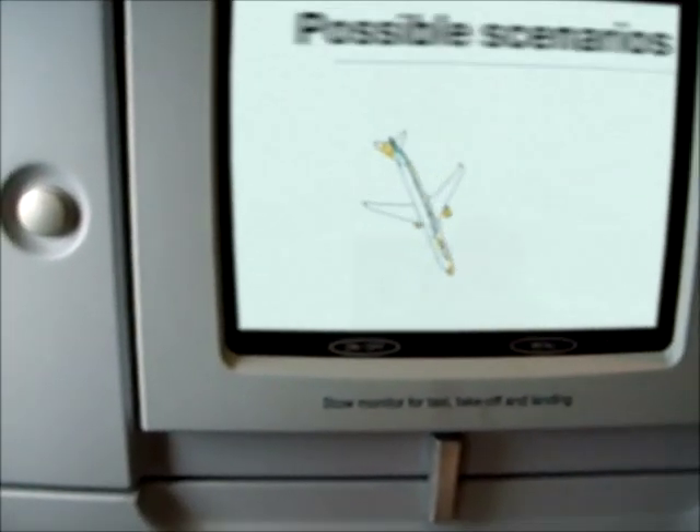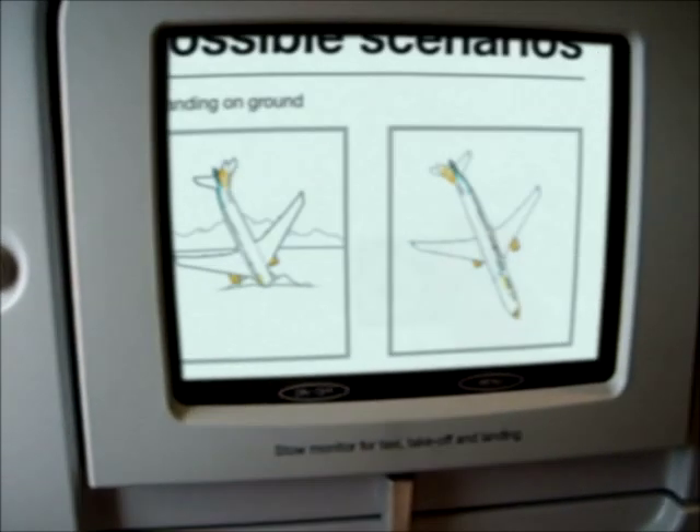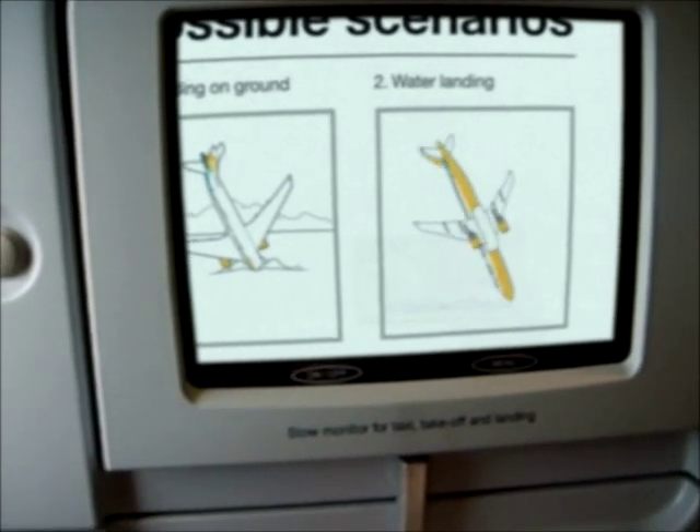Modern airplanes are designed to manage emergency landings on ground, and also have the ability to land on water.